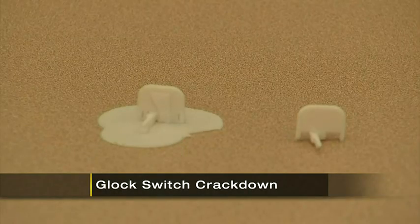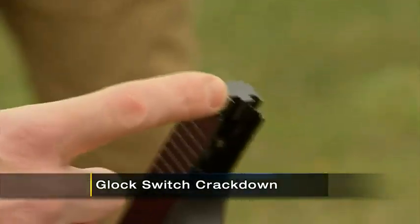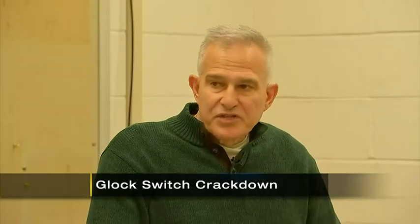It may not look like much, but these tiny pieces of plastic or metal attach to a regular gun and make them automatic. Now you'll be facing hard time for just having the Glock conversion, even if it's not attached to a gun. Simple possession of those items on that table can get you up to 10 years. Depending upon your background and criminal history, it can get you up to 30 years.